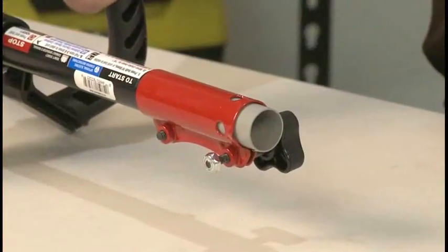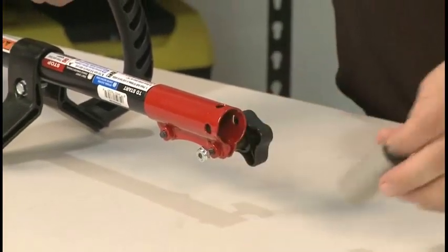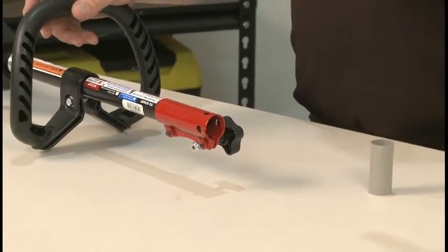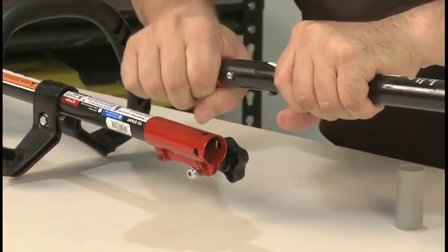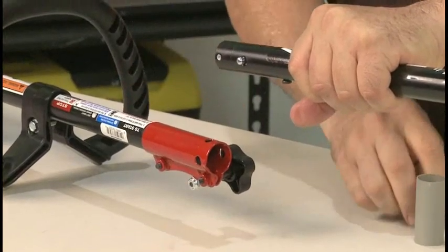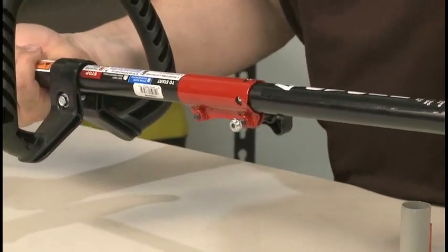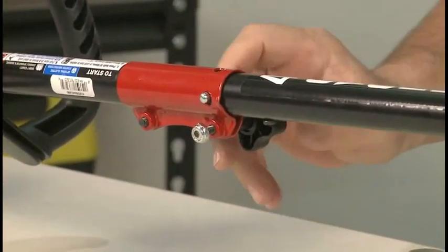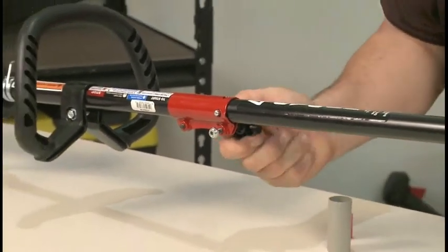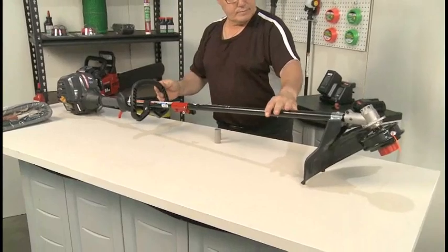To connect the lower boom to the upper boom, loosen the EZ-Link knob a few turns. Then remove the shipping tube from the EZ-Link. Remove the shipping cap from the lower boom and insert the lower boom into the EZ-Link until the locking button snaps into place. Tighten the EZ-Link knob. Do not tighten the nut on the end of the EZ-Link bolt — it's only used as a protective cap on the bolt.